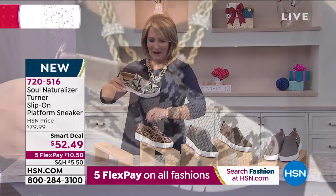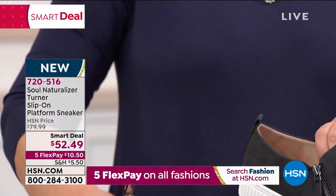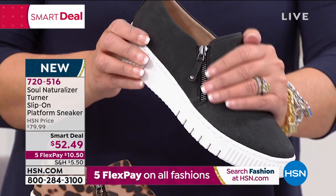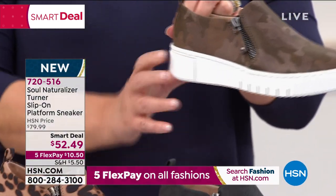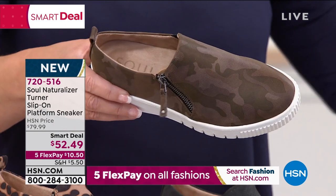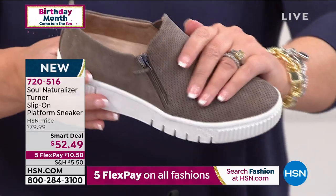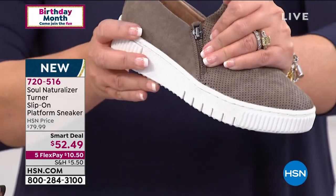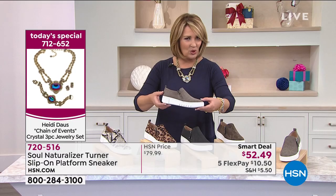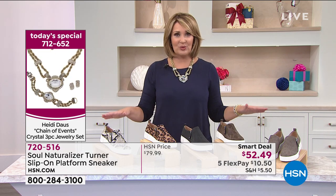This is the snake — this is the python. This is the leopard. First time out of the gate at $52.49. We also have the black — I love the black because it's kind of a charcoal. Then we have camo — is the camo cute? The camo is adorable. And last but not least, look at this color — we call this the foggy gray. You can see it's like a taupey gray color. These are as pretty as you can imagine. Naturalizer is found in fine stores out there, but we are launching this at the best value anywhere at $52.49.